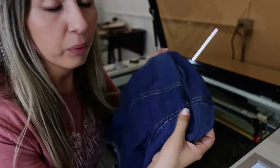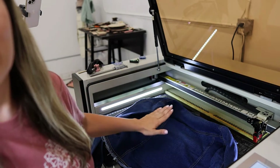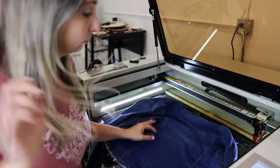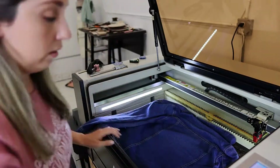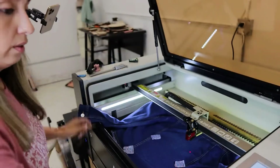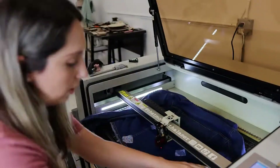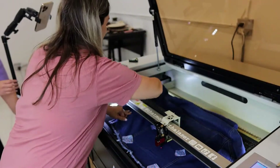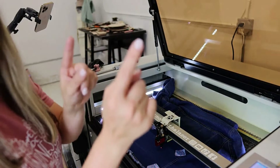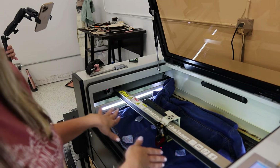Okay, so one of the tricky things about working with a denim jacket is the fact that it's not going to be totally flat. When I lay it down on the laser — let me focus this for you guys so you can see — I've got to use something to flatten it as best as I can. So I'm going to attempt to do that now. Then I'm going to go over to Lightburn, frame it first, and let the engraved test do its thing.